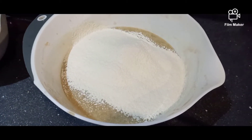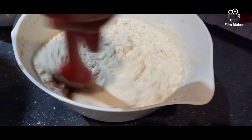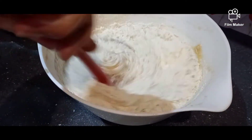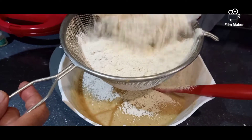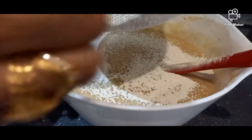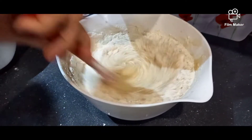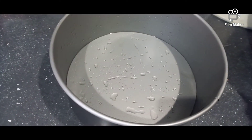Add little by little and fold with the spatula. Once combined, then add the remaining flour. Now pour your batter into a tin — I've greased it with oil.